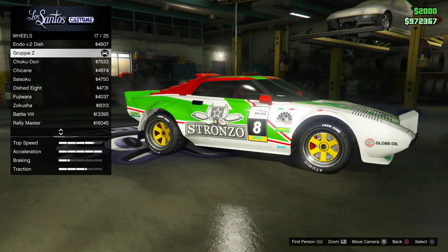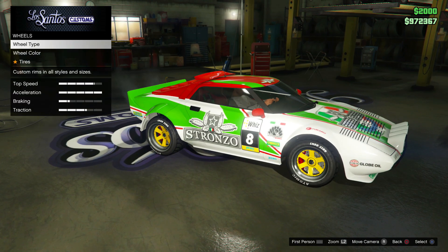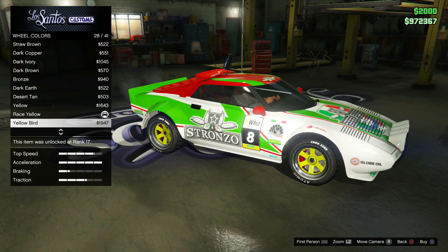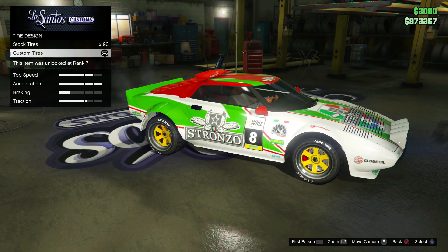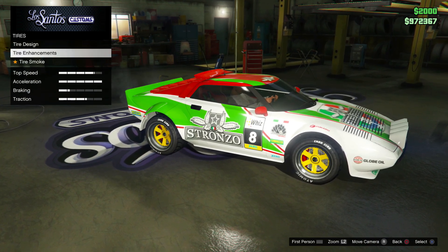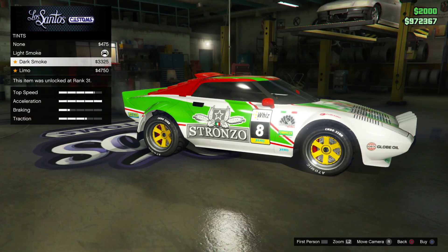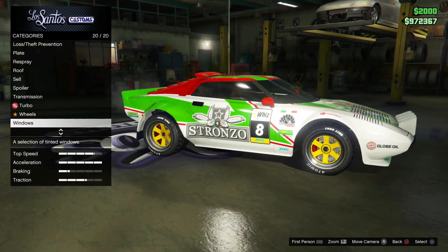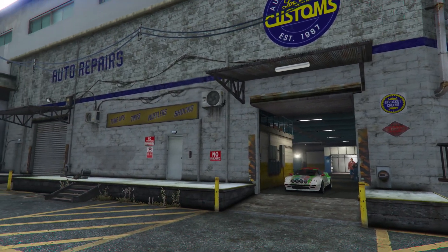I used that classic bright yellow rim color. To finish off, there's the race yellow rim color and then I went for custom tires to get the nice text on the side, bulletproof tires, no tire smoke, and I did just finish it off with some light smoke on the windows.